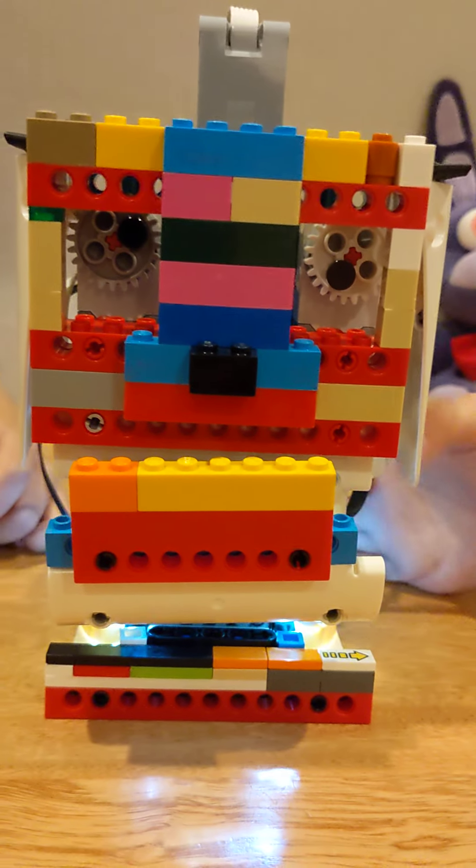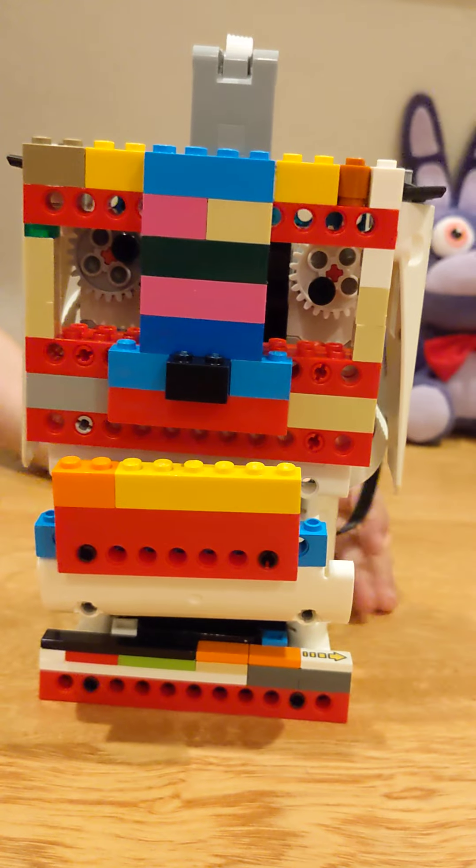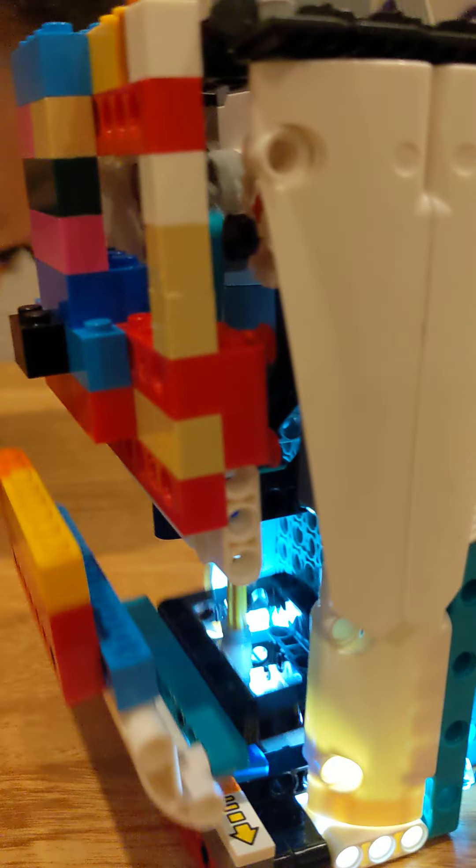It's finished, all done. All right, let's see it from the side. I want to see inside of it, in the eye.